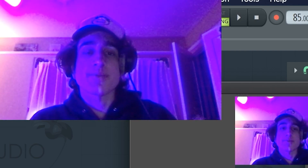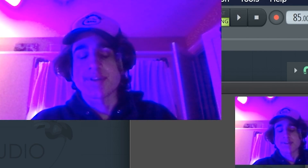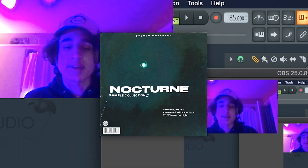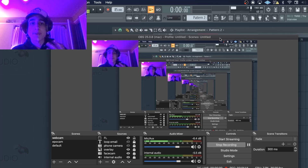Before I start the video, I just want to let you guys know that I just dropped a new sample library called the Nocturne Sample Library. It's got 16 of my craziest samples using stuff like guitar pedals, analog gear, real instruments — all of that. Definitely be sure to go check the description, there's gonna be links for all of you guys.